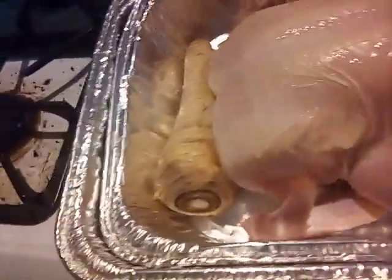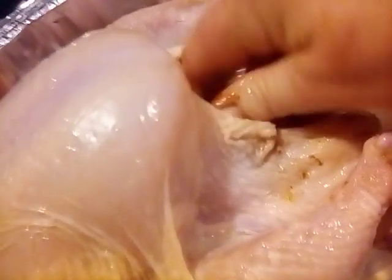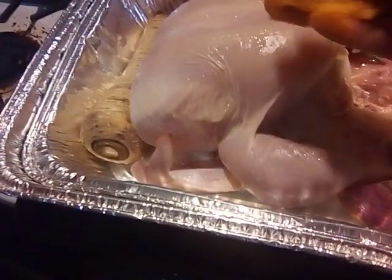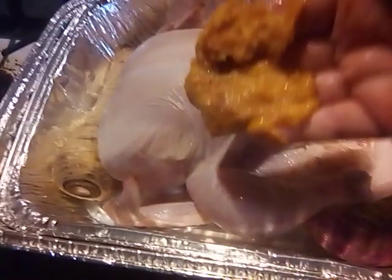Doesn't that look good? We're going to put some cilantro in there. I am going to take one orange slice and put it up in there as well — I'm just packing it. The other one is a little bigger; this one is the smaller chicken. I've got a little bit of water down in the bottom, just enough, and then I'm going to get into my butter paste. I use chicken spices and all kinds of good stuff and we're just going to rub this on it.